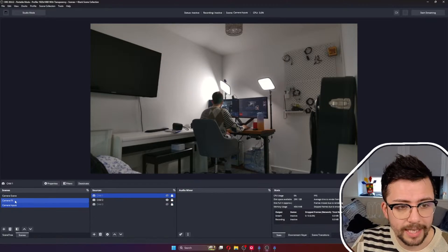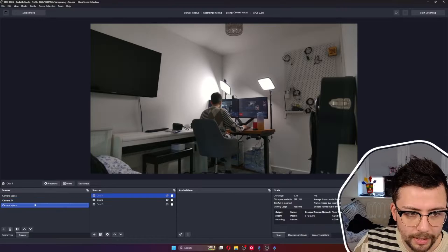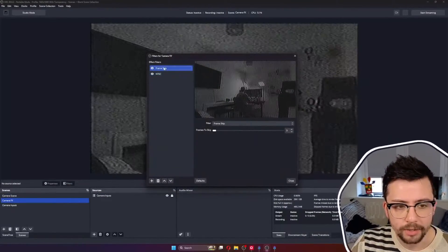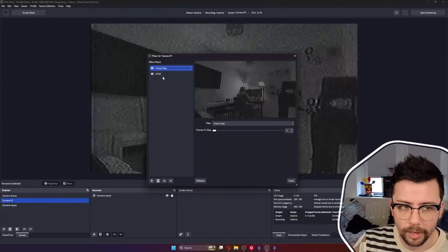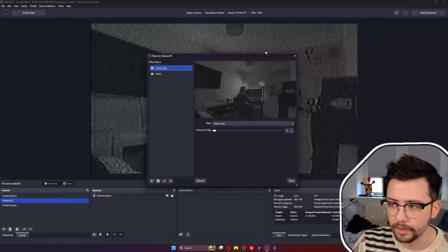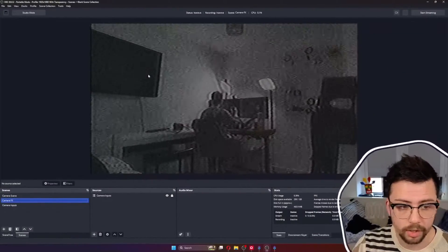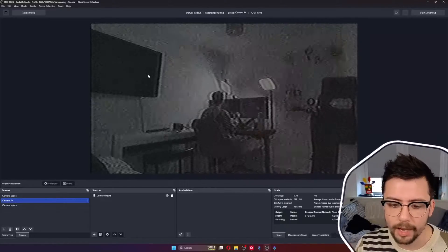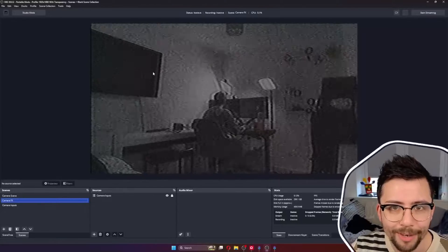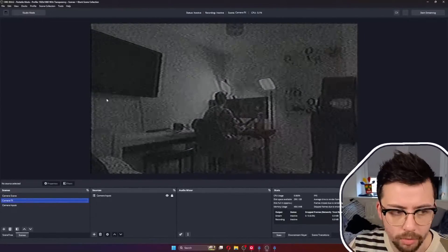The next scene I've got is the actual effects. This is what it looks like normally, and then we've got the effects with a bunch of different filters to skip frames and all that kind of stuff. I'm actually doing a video on this plugin very soon — make sure you're subscribed because you don't want to miss it. It's probably the most powerful plugin and it's not fully out yet — it's in early access.